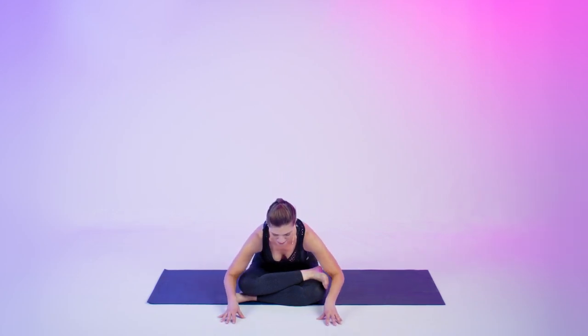Have a seat. Right ankle over your left thigh, shin over shin — you can extend that bottom leg out. Quick little stretch here, and then we're going to start all over again. Take a sip of water if you need it. Take a deep breath in, inhale, exhale. Let's get right to that second side.